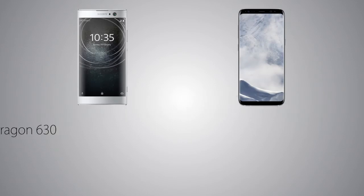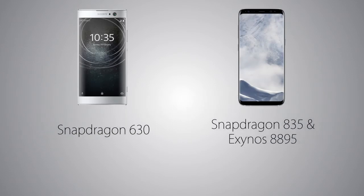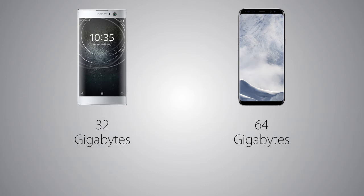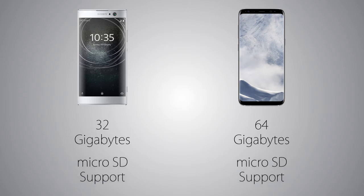As for performance, the XA2 has a Snapdragon 630 inside versus a Snapdragon 835 on the Galaxy S8, and also Exynos 8895 on the other variant. The RAM is 4GB on the S8 versus 3GB on the XA2, so the XA2 is not going to be as fast as the Galaxy S8. Storage is 64GB on the S8 versus 32GB on the XA2, and on both handsets it can be increased via microSD card.